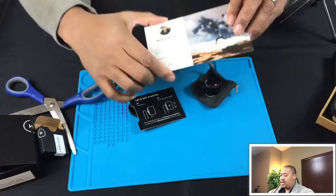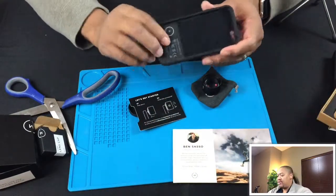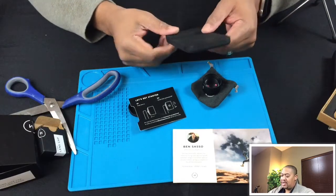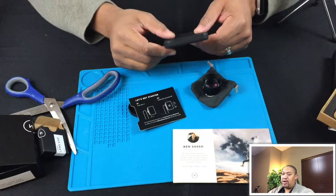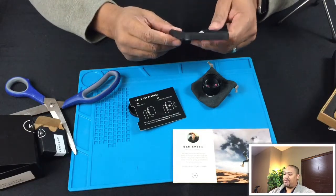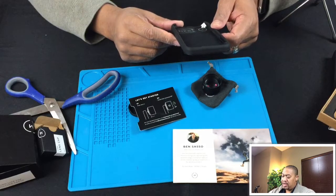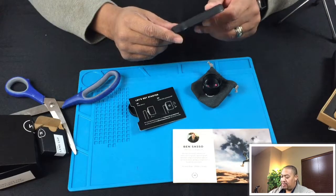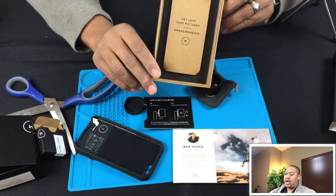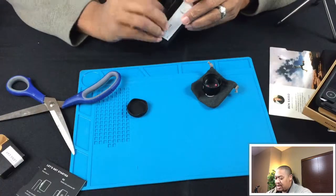Looking at the instructional cards they provide, it looks like while you get a physical device - a case and a lens - there's probably some behind-the-scenes software applications that make it all work together, so it'll take the photo from your Apple iPhone and give you that more enhanced kind of look. We'll do a review with some comparisons of the pictures to show you how it actually looks. So that's everything that comes in the unboxing.